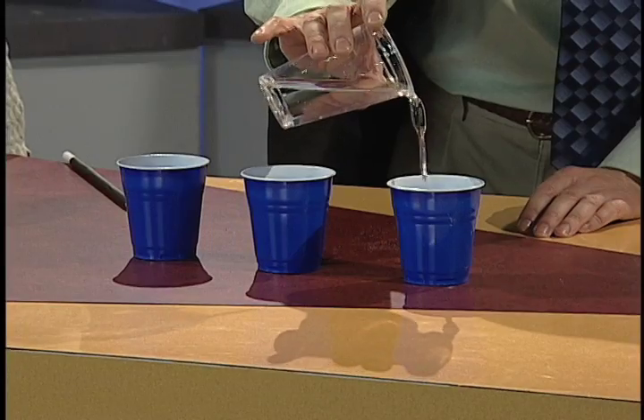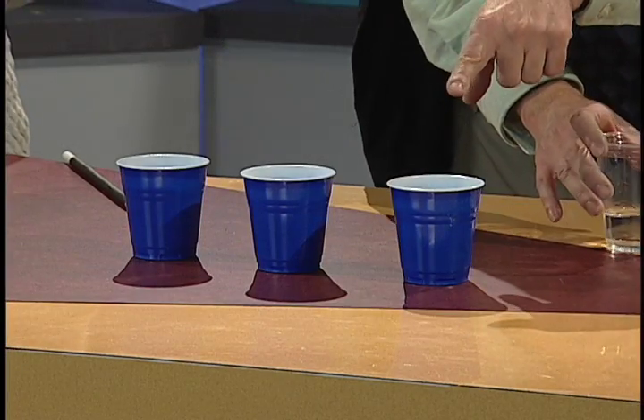Alright, so this is going to be a little audience participation for our first trick. Have you ever seen the shell game where they switch things around? We're going to do something like that. So you guys at home, this is for you. I'm going to fill one of these cups — these are all empty little cups — with water, and then try to switch them around and confuse you. Look, this one right there, that's got the water in it. This one has the water.